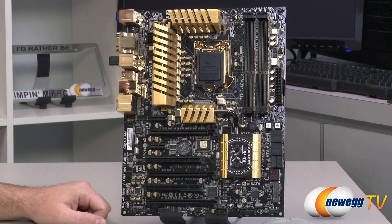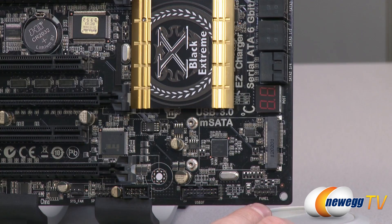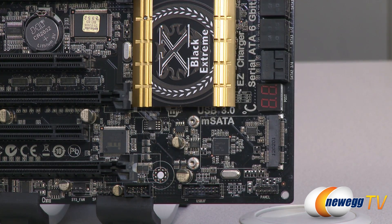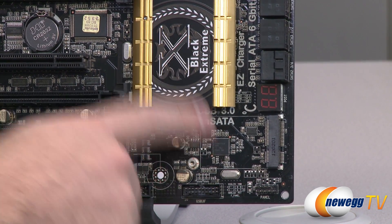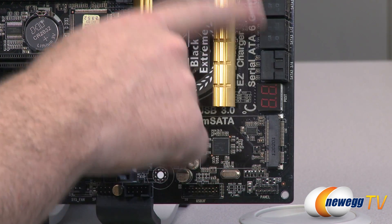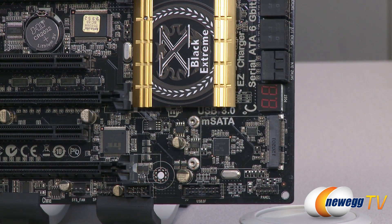Starting way down in the bottom right, you have front panel connectors for your power, hard drive, LED, and all those types of things. Right above that you have an mSATA connector, so you can plug in a small mSATA SSD. This will take up one of your SATA Rev 2 3 gigabit per second ports from the Z77 controller, but it's great for running an operating system off of, or if you get a smaller capacity one, you can use it for SSD caching - a great feature of the Z77 chipset.